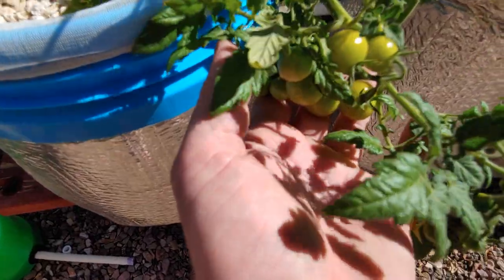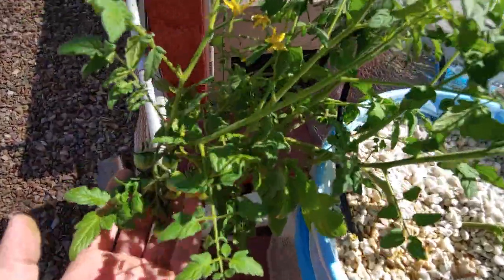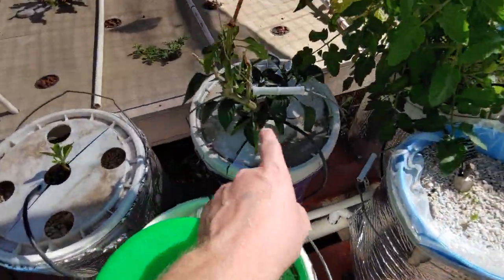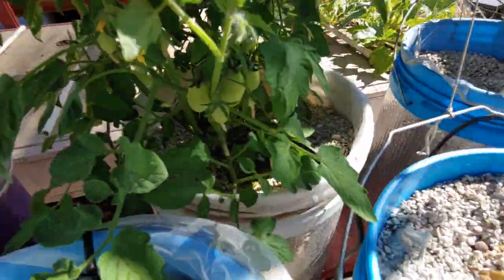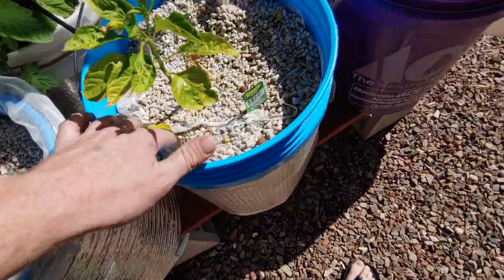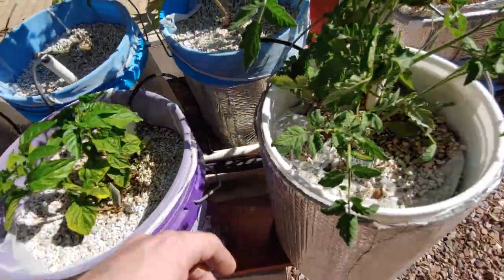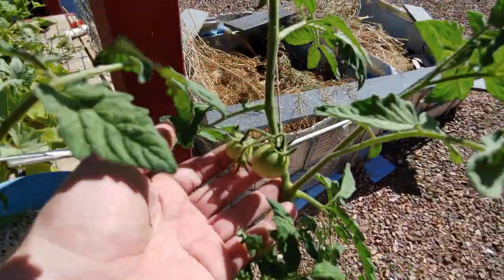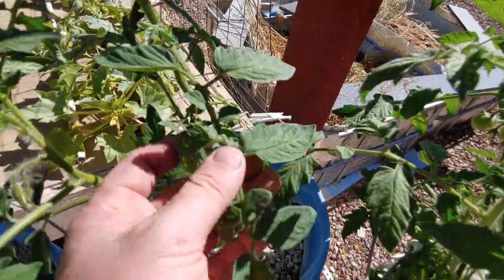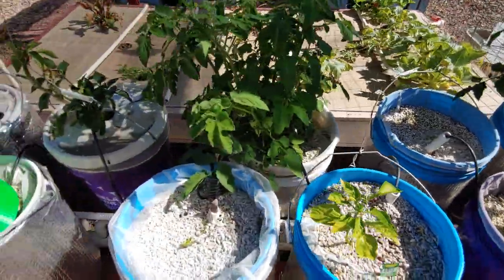These are my Sweet Cherry 100s — they're covered in tomato clusters. I've got a bell pepper, another tomato plant with more tomatoes. We've got yellow Scotch bonnets here and another one over there, a sweet banana pepper, habanero, and a Lemon Boy — it's got tomatoes on it as well. This one plant might be the only one that doesn't have any fruit just yet, but flowers are setting up.